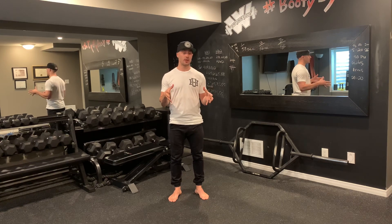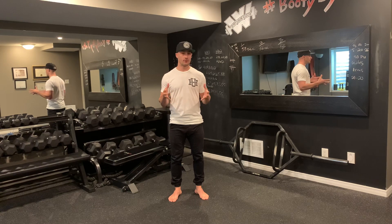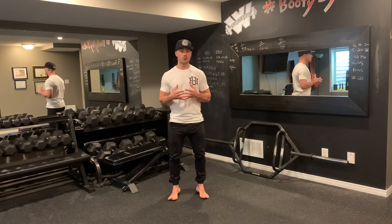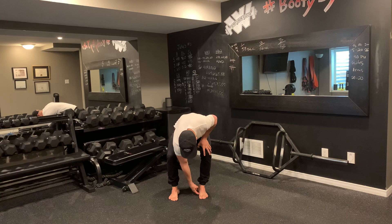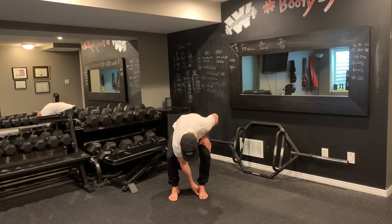Being careful with barefoot training simply boils down to: are you ready for barefoot training? The biggest thing you have to ensure is that you have proper arches with your feet. You should be able to take your two digits and stick them under your feet, almost to a point where you can just kind of hide them.